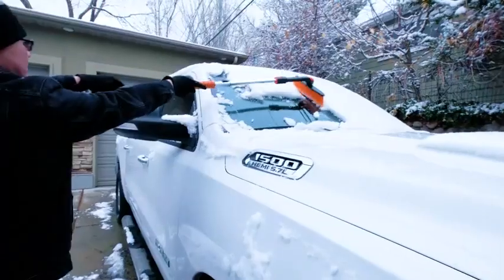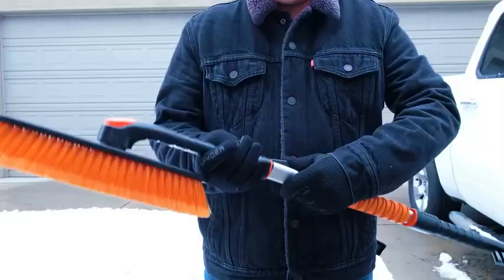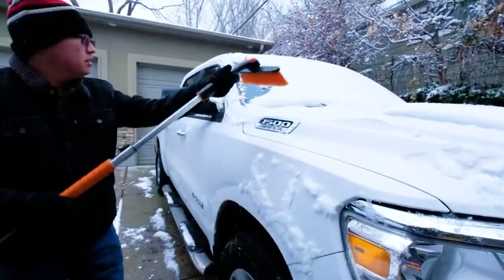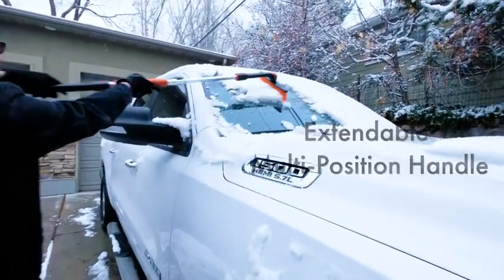This extendable snow brush ensures a trouble-free experience removing built-up ice and snow from your vehicle. Its extendable, multi-position handle easily reaches your entire windshield and top of your vehicle's roof.